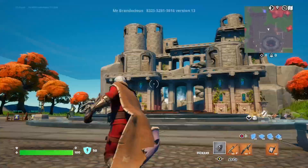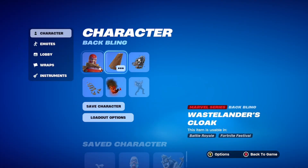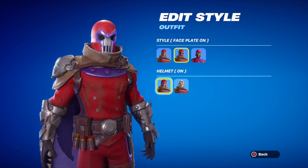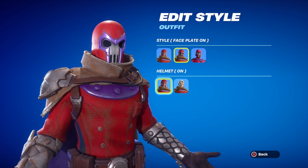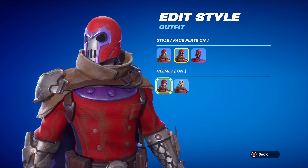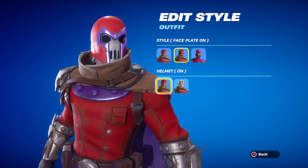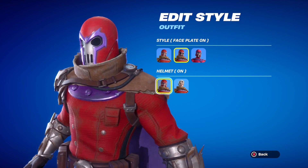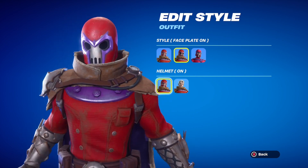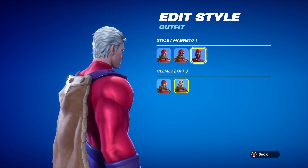Now I'm gonna show this other style real quick, and then I'm gonna show a wing with this one. This is the faceplate style, which doesn't really look too bad — it's him more set for the Wasteland, I guess. Not too bad. And then here's actually helmet off on the comic — cleaner. Not too bad. So that's the end of the review.